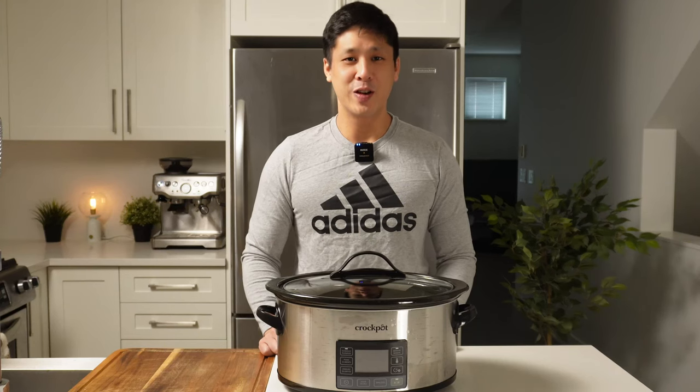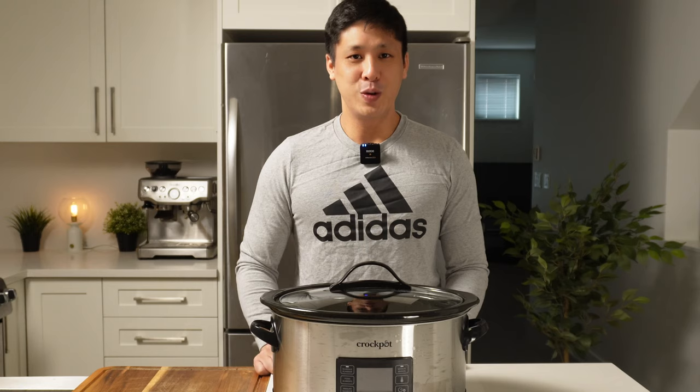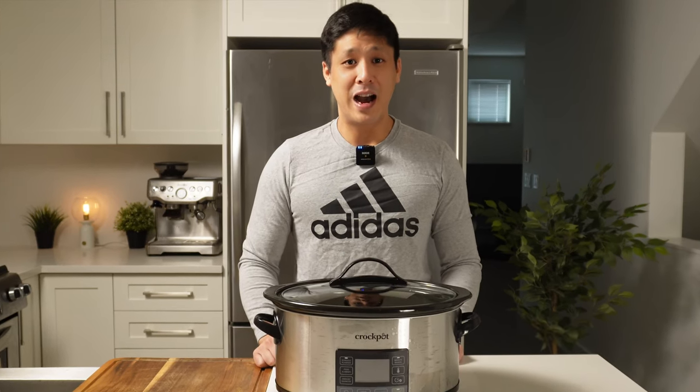Are you on the keto or carnivore diet and tired of eating ground beef, or are ribeyes and strip loins getting a little too expensive? In today's video, I'm going to show you how to make a super delicious meal in the slow cooker. This recipe is super economical, and because we're picking a high fat cut of meat, it's perfect for the keto or carnivore diet.